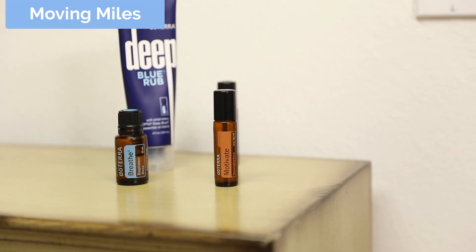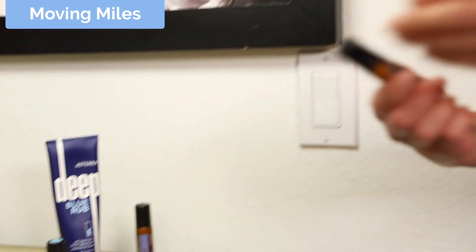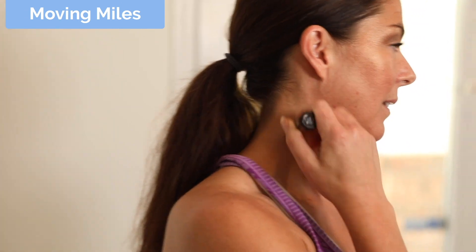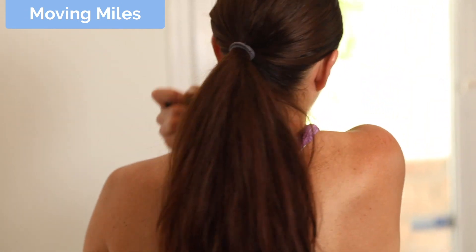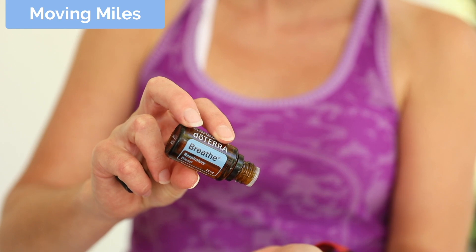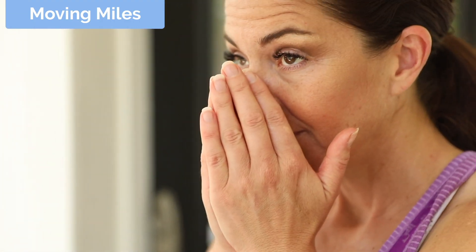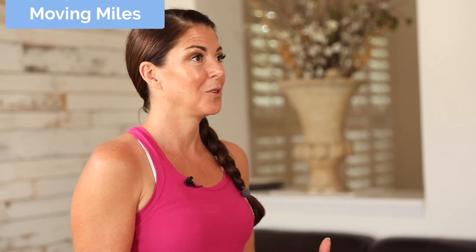Now we're going to talk about moving miles — the actual hitting the ground running. Pre-run, I think it's awesome to use Motivate, rub it on the back of your neck to anchor back into why you are doing this. I love dropping two to three drops of Breathe in the palm of my hands and inhaling, just for that cardiovascular support and your breathing, which is what you're going to be doing out there on the run.